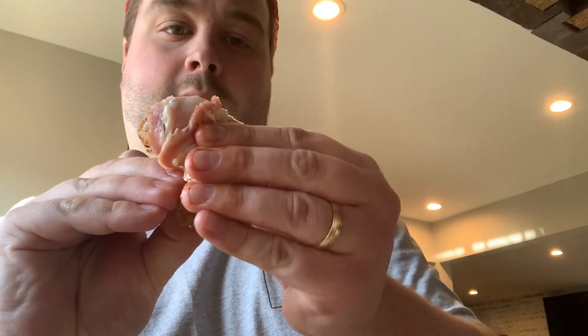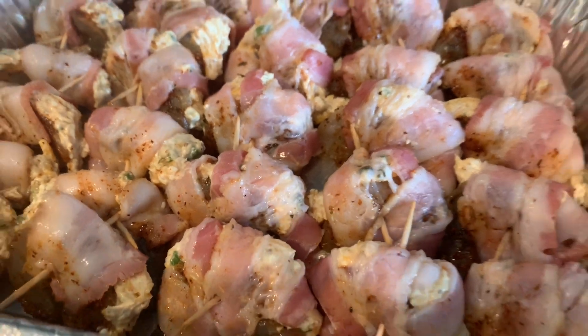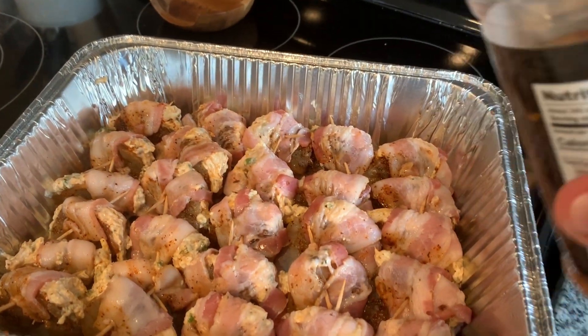There we go — voila, one stuffed bacon wrapped smoked shrimp! This is what the final wrapping job should look like. I'm now just gonna sprinkle more of that Gorilla all-purpose rub on top of the bacon.